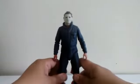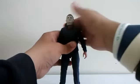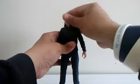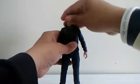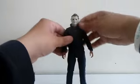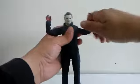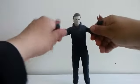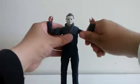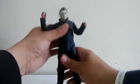He doesn't have a lot of articulation. He can look down a little bit, look up a lot, and move his head side to side with rotation. He can open his arms this much, and we get a little bit of double jointed on the elbows. Some swivel on the piece of the arm but no biceps swivel, and rotation on the arm, swivel on the wrist.